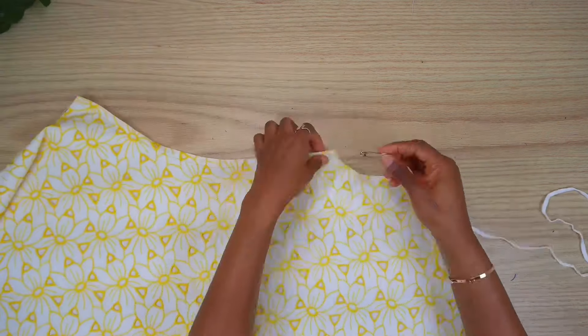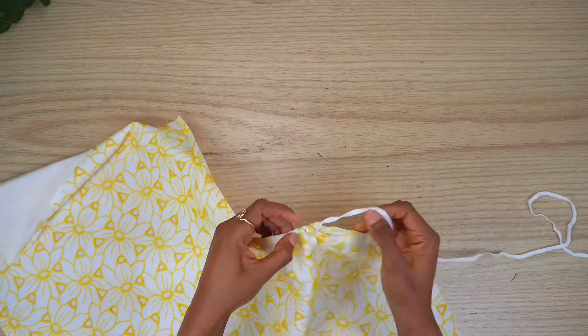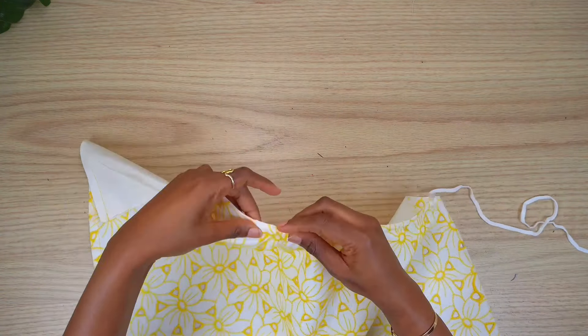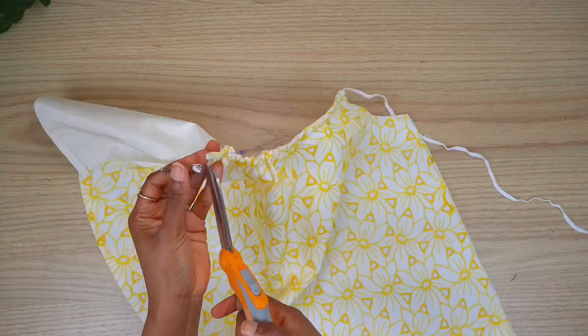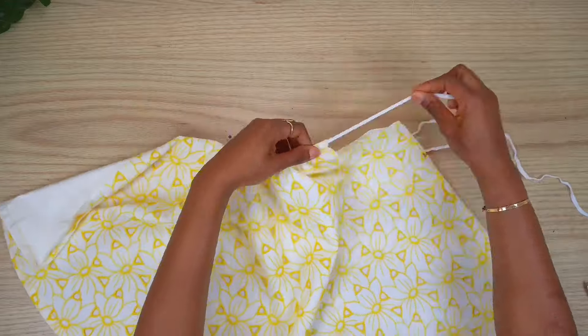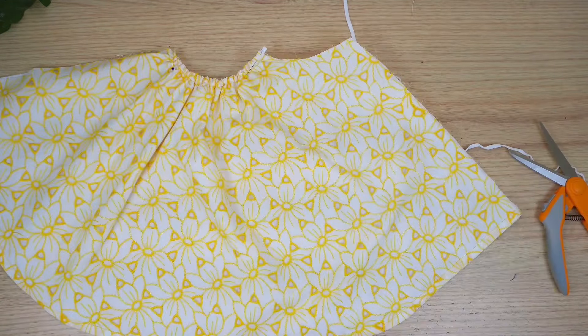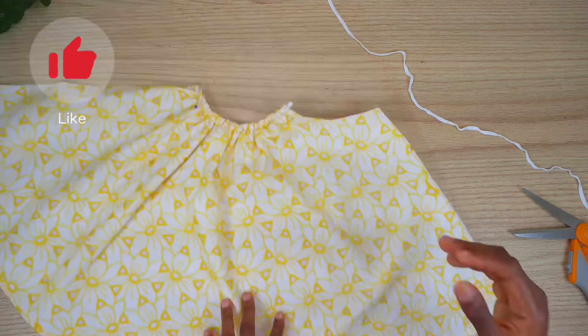Next I'm going to attach my elastic to my safety pin and take it through the channels. I'm going to ruche both the top and the bottom to my desired width, making sure it fits around my upper arm where the armhole area is and the bottom as well. If you've made it to this point of the tutorial, I'm going to applaud you because I know it's been a long one. Thank you so much for sticking around and please do not forget to leave a like.